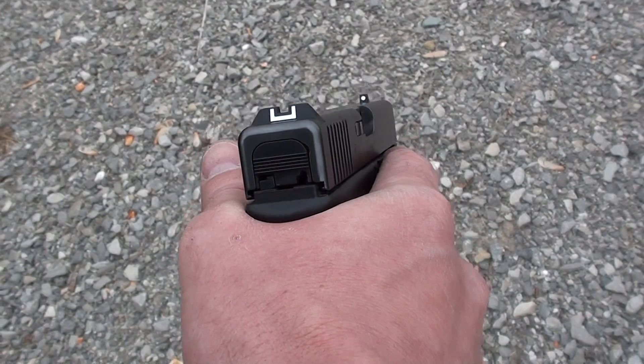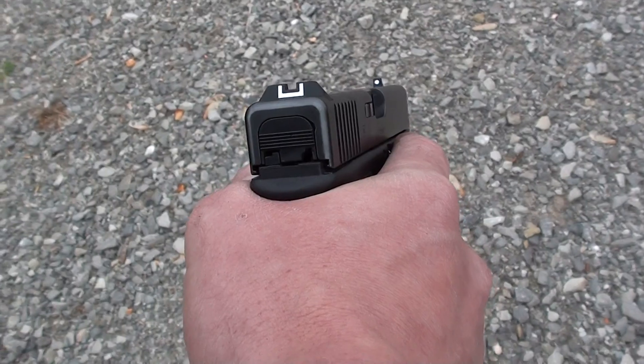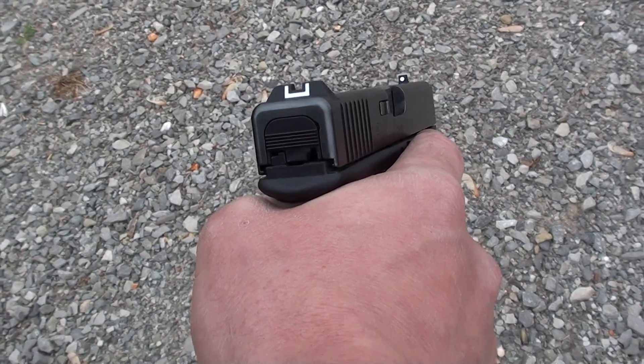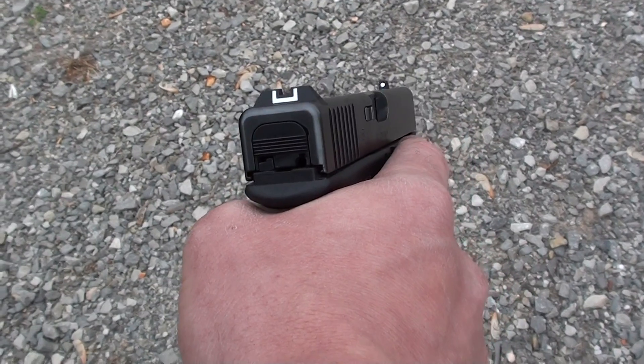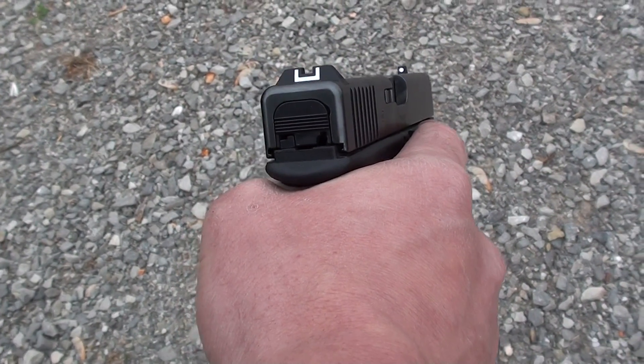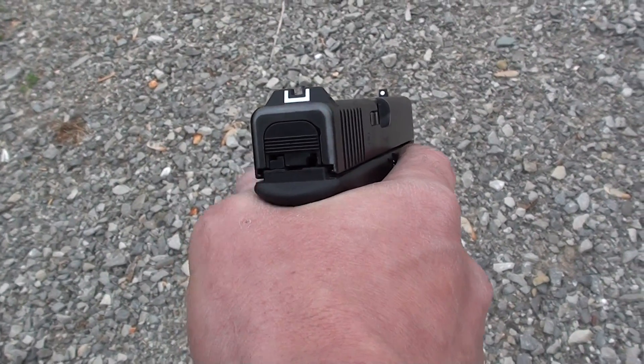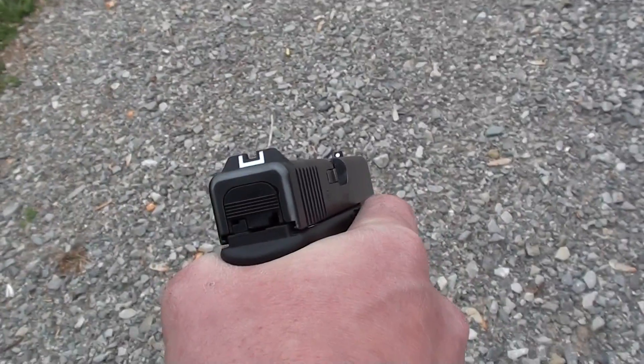Hey everybody. I put together a little arm mount for my camera to kind of give you guys a POV look down the sides at what I'm shooting at. I haven't tested it yet so I'm not sure if it's even going to work. I brought it out on the range, thought we'd give it a run, slap a little steel and see how it works out. Let's do it.